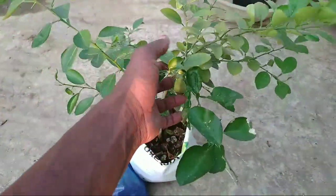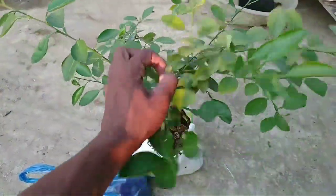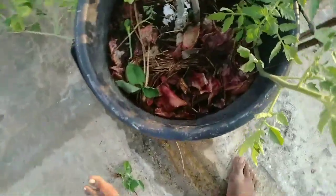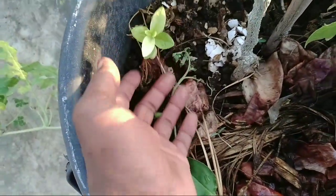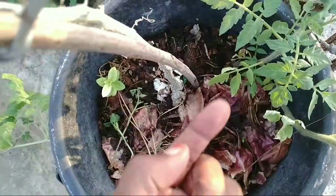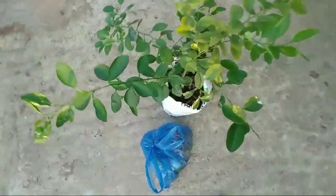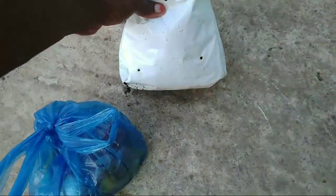My kitchen waste is coming. I am using the kitchen waste — I am using the tomato, I am using the jam. This is a small tree in a grow bag.